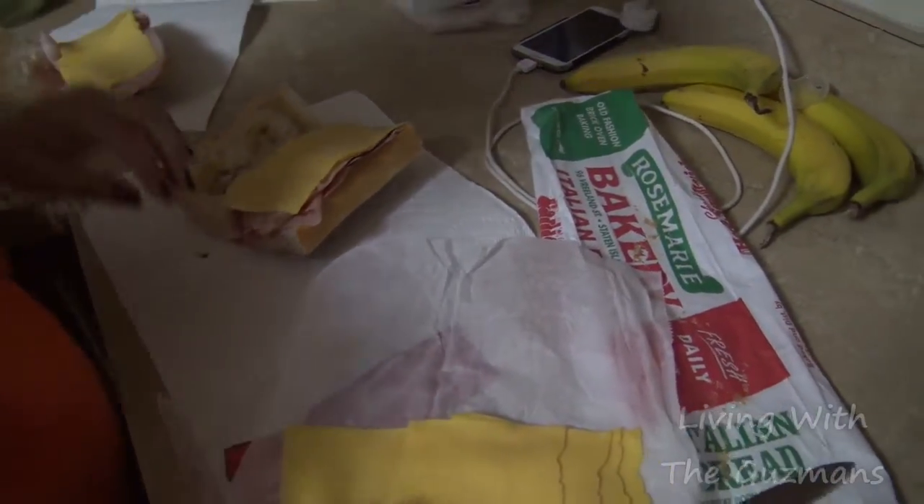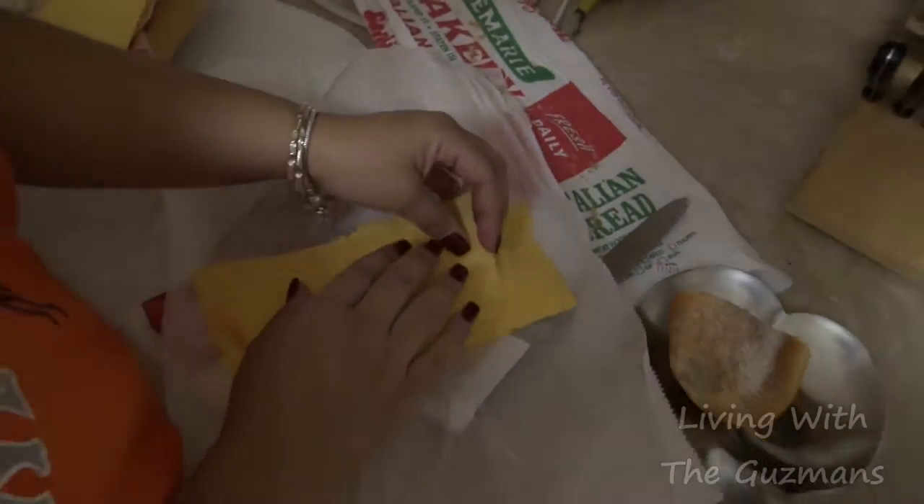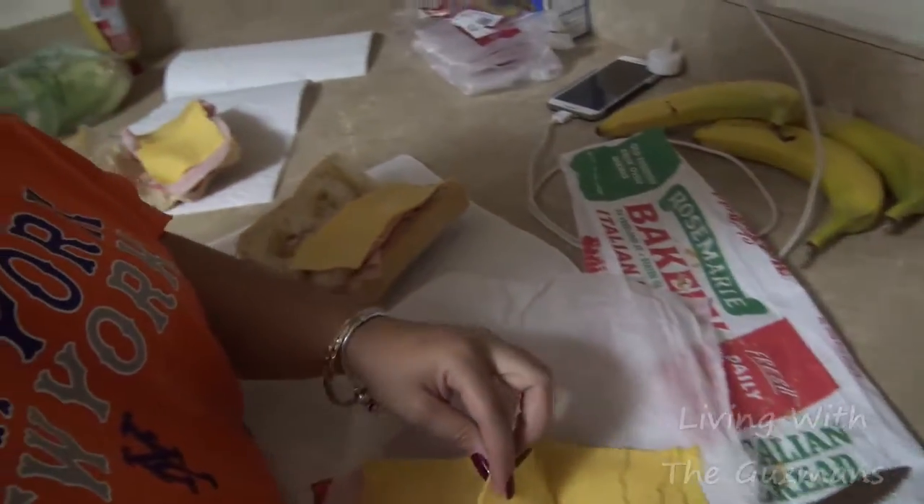Stuffing that mouth again? Yeah. She's making some sandwiches. Which one's mine? The one with the mustard on it.